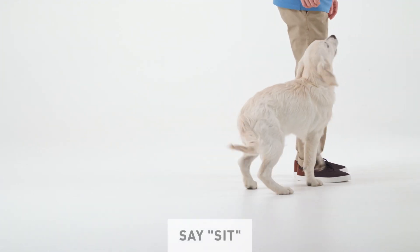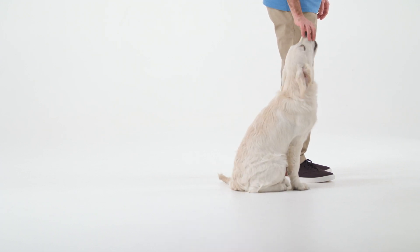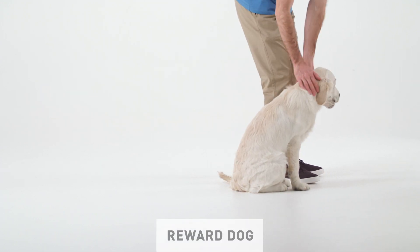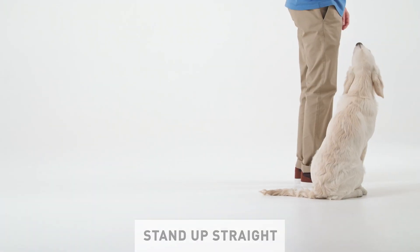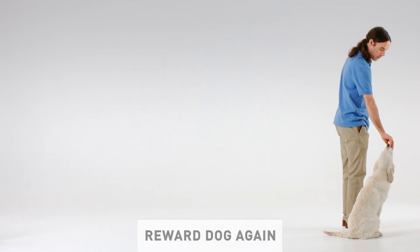As your dog is about to catch up, stop walking and get them to sit. Now reward your dog for their good behaviour. Stand up straight while your dog stays sitting and reward it for staying in position.